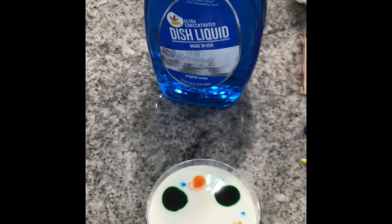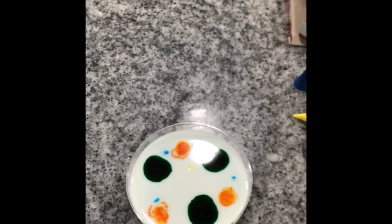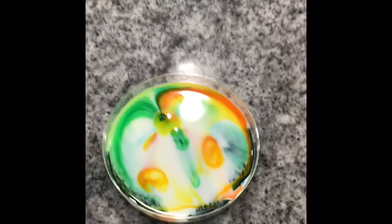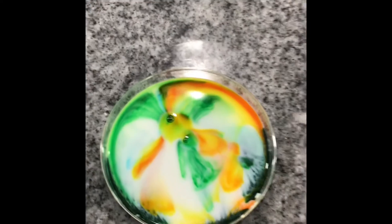I'm just going to take a drop of soap. I'm using dish liquid soap, but you can use any kind of soap that you want. I'm going to take the drop of soap and put it right in the center and see what happens. So I really want you to think about liquids right now. As soon as I added that drop of soap, we get this beautiful pattern and this mixing of the colors.